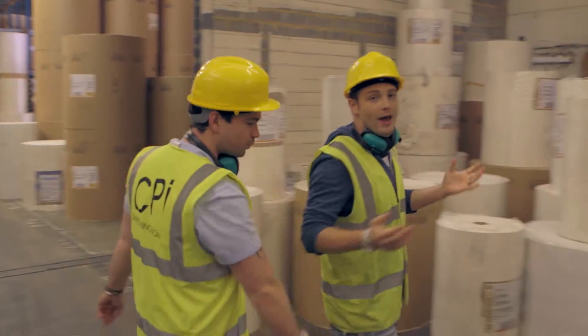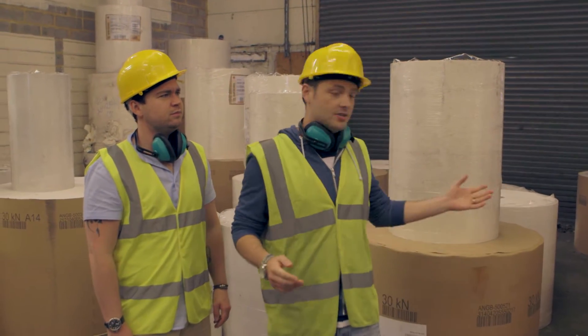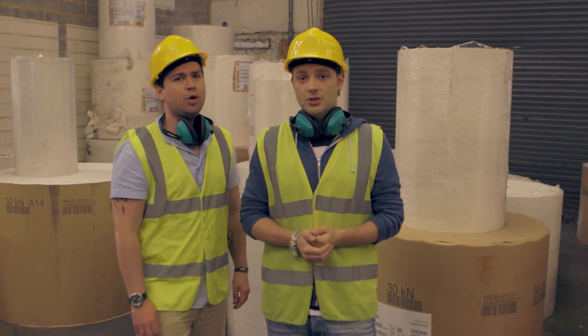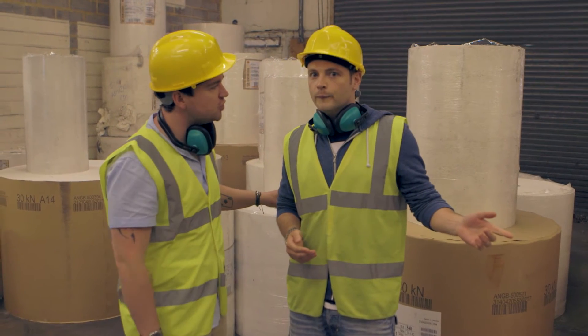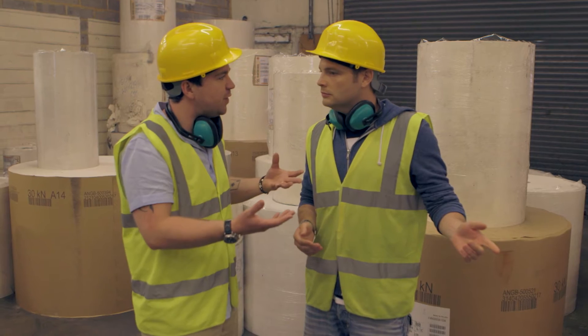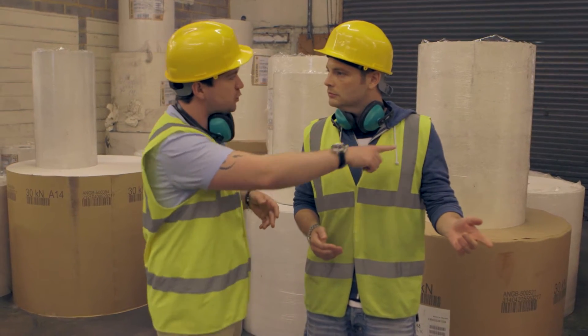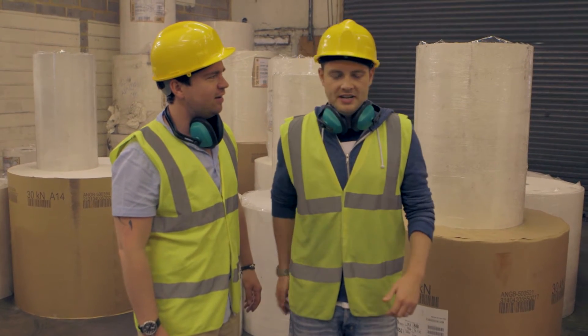So, here we are in the warehouse where they keep all the toilet rolls for the workers. Now, as you can see, there's a lot of toilet rolls here because the workers work long hours and they tend to go to the toilet quite often. Mark, these are not toilet rolls. What? They're not toilet rolls, they're the reels of paper that all the words get printed on for each book. Our book's going to be printed on one of these reels of paper. So it's not toilet roll? No. That's a shame because I really need to go.